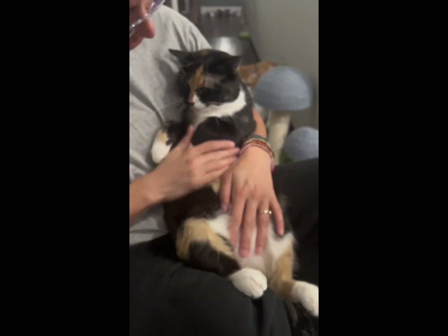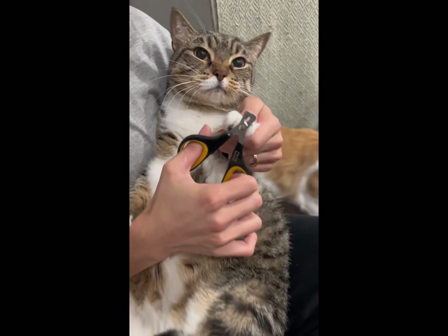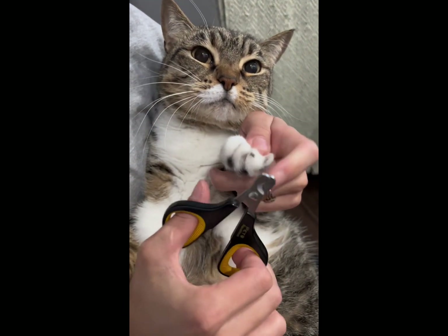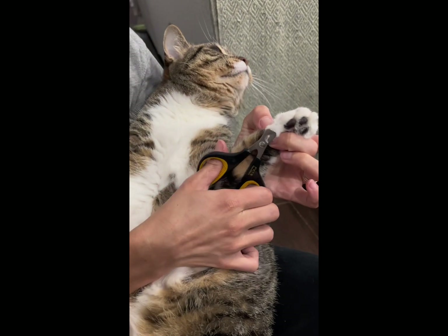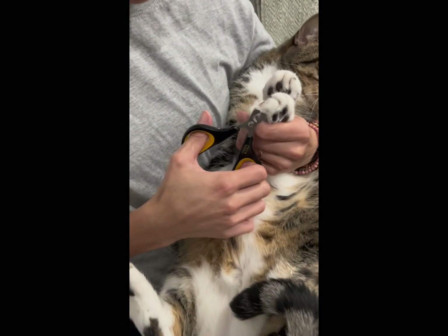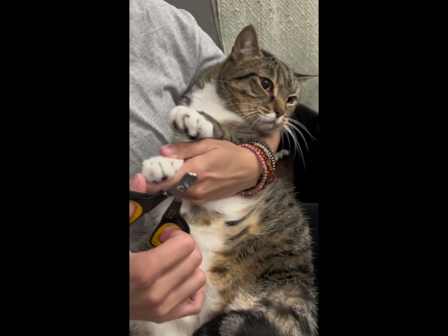Callie does an amazing job, so that's why she's always first. Next we have Stella — she's great with it as well, she just lays there and gets her nails clipped. After, we give the cats treats for doing such a great job. I just wanted to show you guys how it's supposed to look, and then I'll give you some tips coming up next.